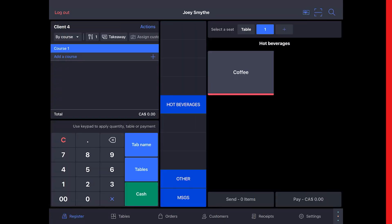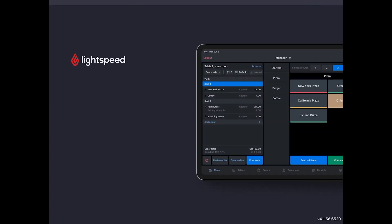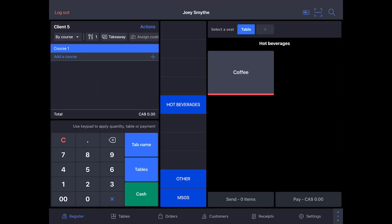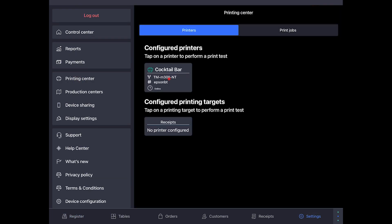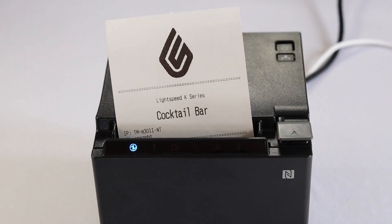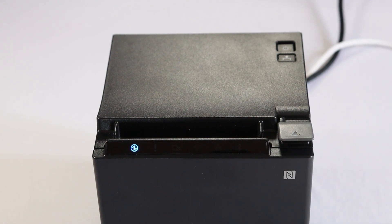When you're done, go to your iPad and reload the configuration. Now let's run a test to make sure the printer is connected. Go to Settings, Printing Center, and tap the printer's name. The printer will print a test receipt with the Lightspeed logo on it, which means your printer is connected and ready to print receipts from your iPad.